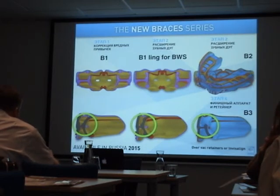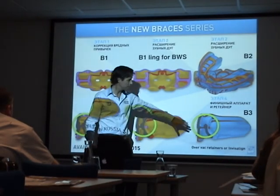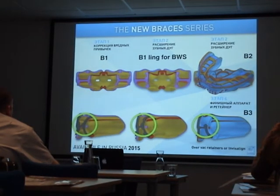The last appliance in the new braces series is the B3, which fits over clear retainers — Invisalign, the COL, vacuum retainers. The B3 is still not yet released. Around two or three years ago, I had a lecture at the Invisalign Congress in Cologne, and from that time, doctors started combining the T4K and Invisalign for myofunctional training alongside Invisalign treatment. We will now have a special appliance with a slightly wider tooth channel to fit over the trays.